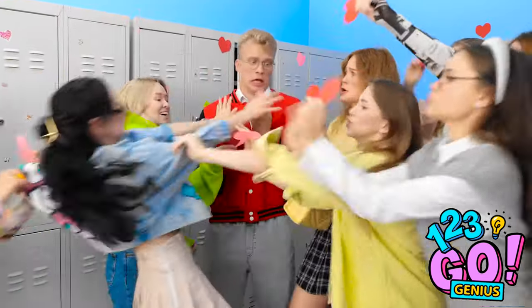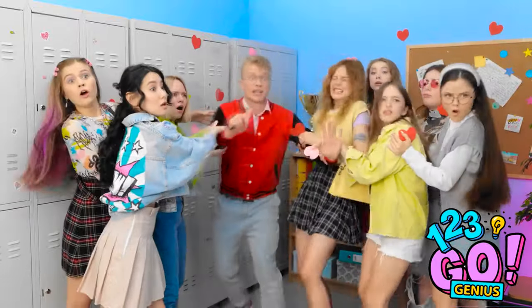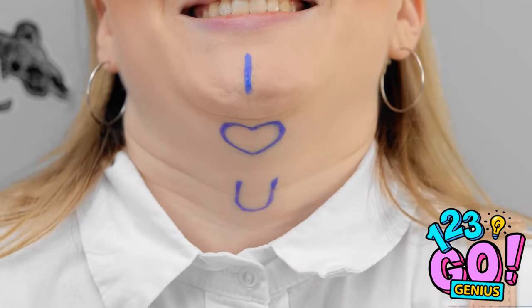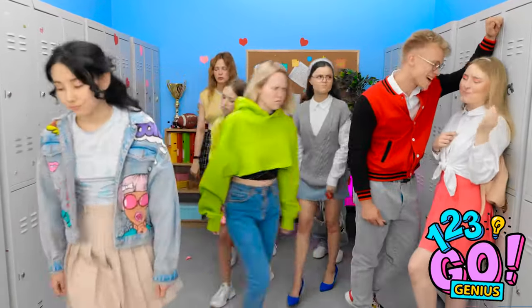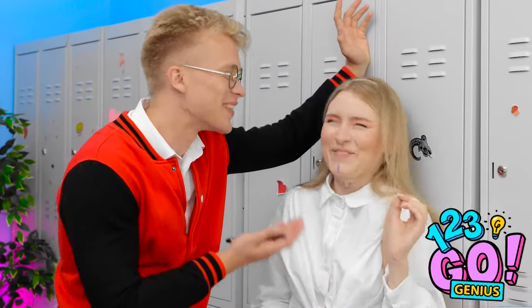Alex, it's my turn — pay attention to me! Look at her! Hi Alex, I have a message for you — can you read it? That's so creative! I can't believe you managed to write that on your own neck!